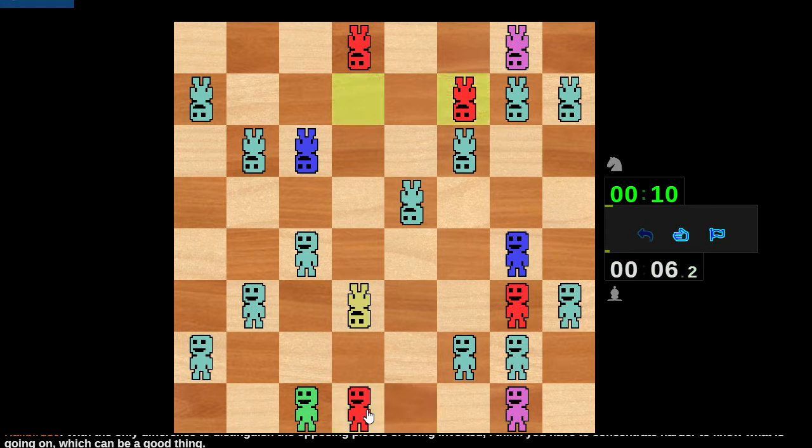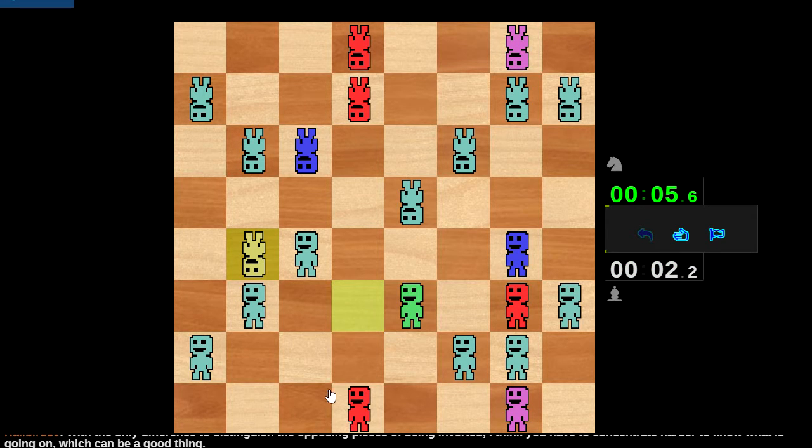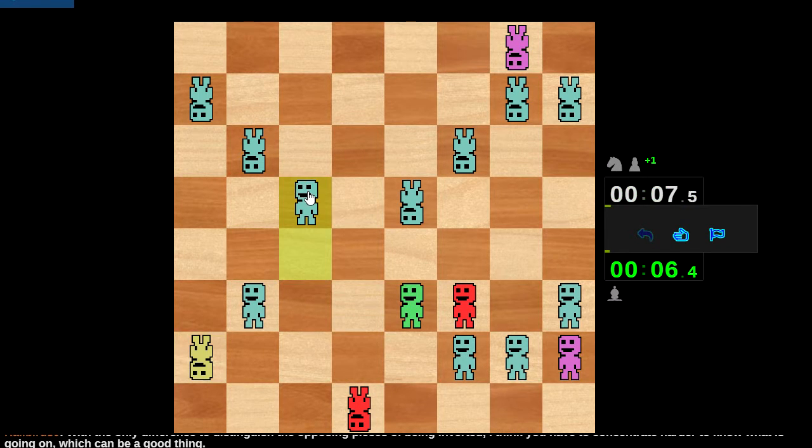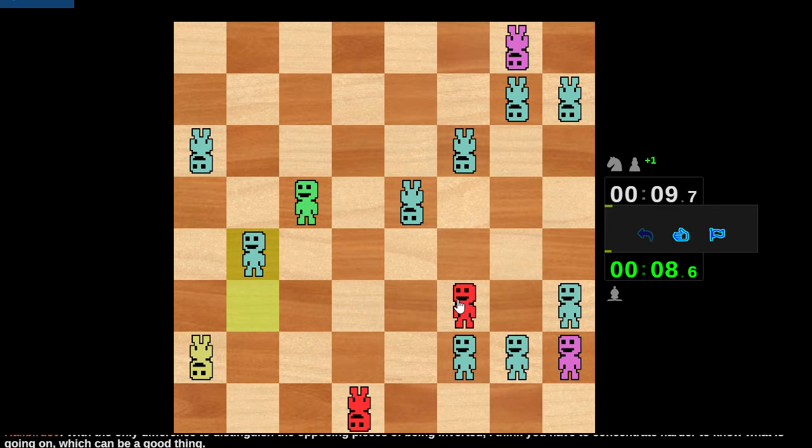That's a pin — I don't know. This is complicated. Oh, I could have taken that — that was a free piece. Yeah this sucks. That was a good try on my part, I played well, I just didn't have enough to win this.